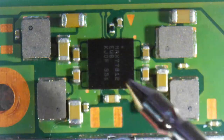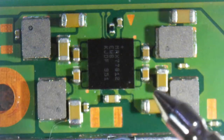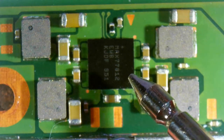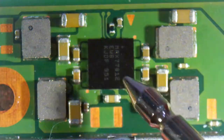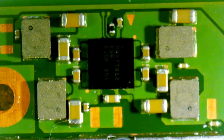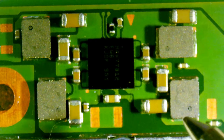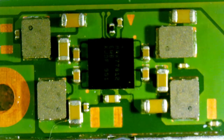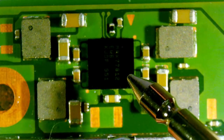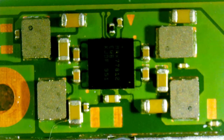I might be looking in completely the wrong place. But I think from the model number, this is a power management chip. I think the power is running through this — it steps up to the voltage needed for the screen and the CPU maybe. So really my question is: has anyone attacked this chip before and do they have any tips? Because I am a little bit nervous about trying to fix it. Thanks in advance.